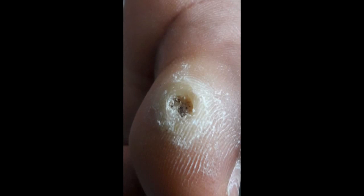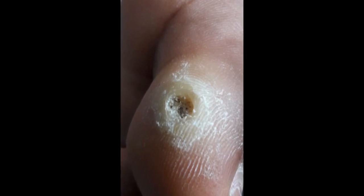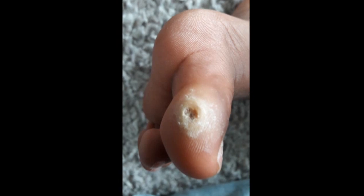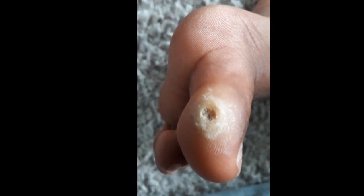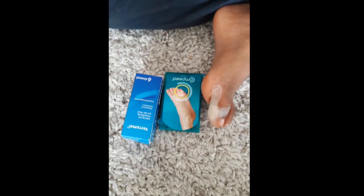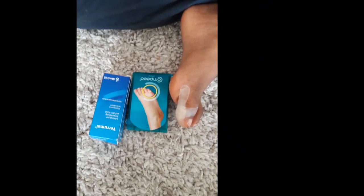Hi guys, in this video I'm going to show you how I'm treating a wart on my son's big toe. This is what it used to look like before I totally scraped it out, so it bled and looked like that. This is what it looks like right now. I think because of the way I scraped it before, it now grows like a volcano or something. This is what the doctor gave us to use.